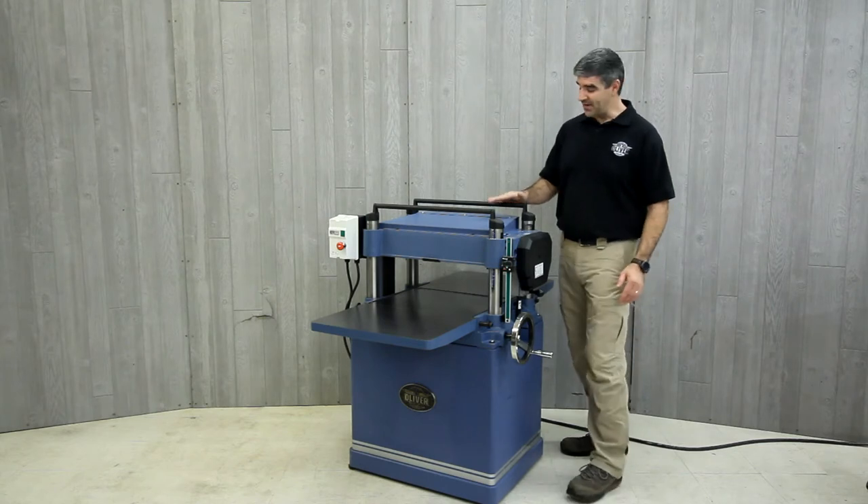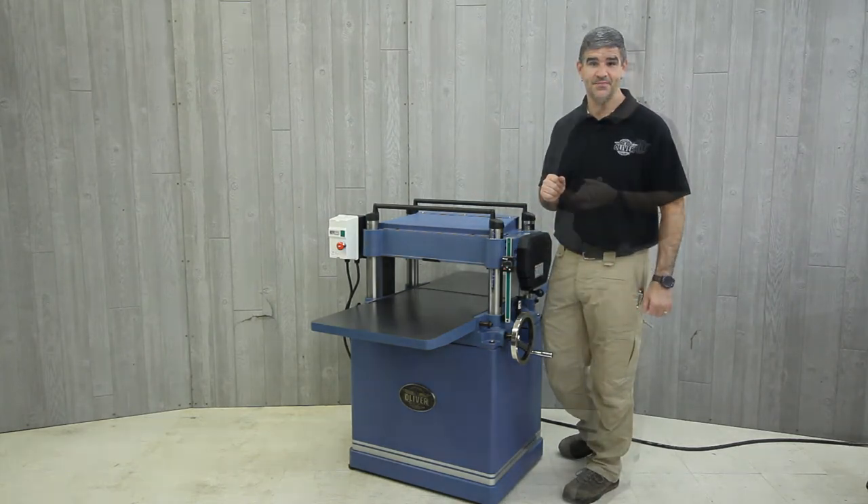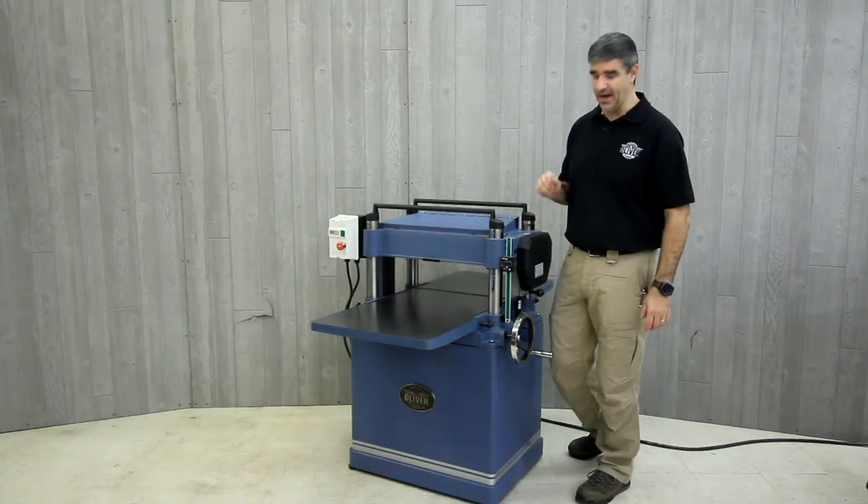These top-mounted rollers provide support for your work pieces for easy multiple passes. The gearbox has an oil bath lubrication that'll provide years of reliable performance.